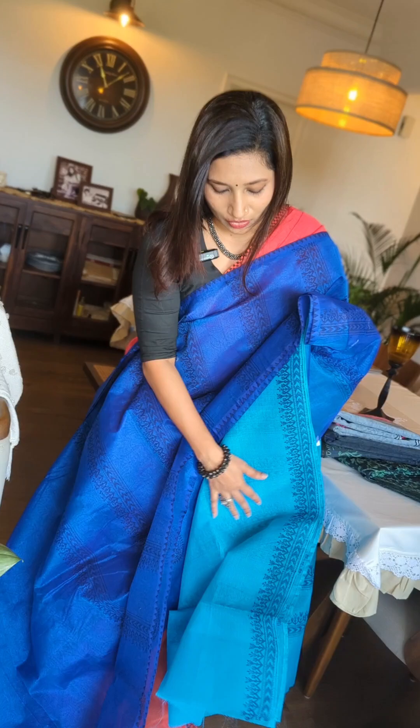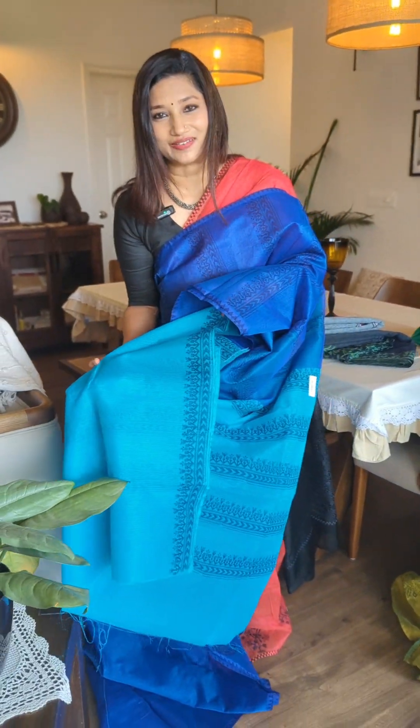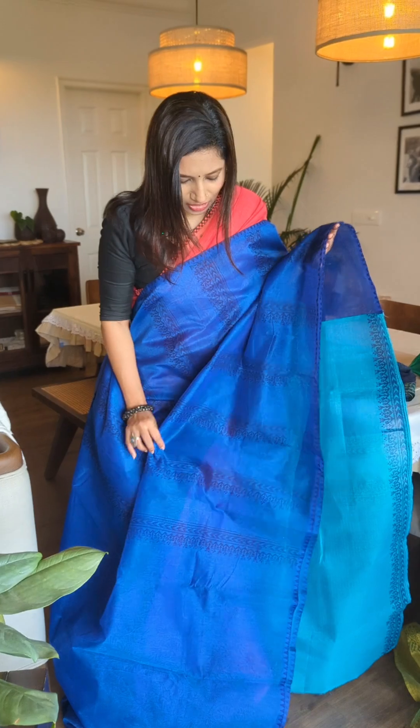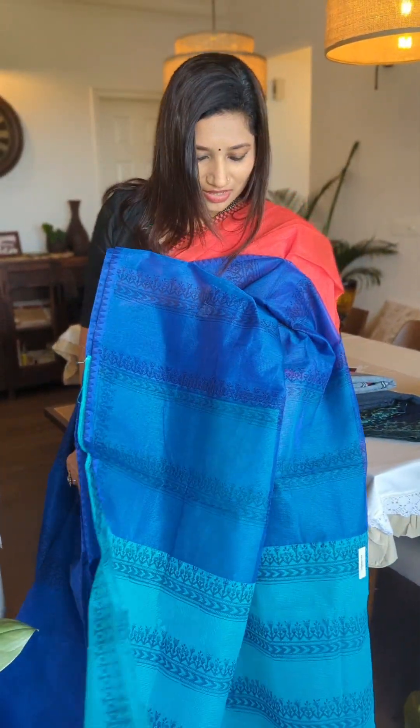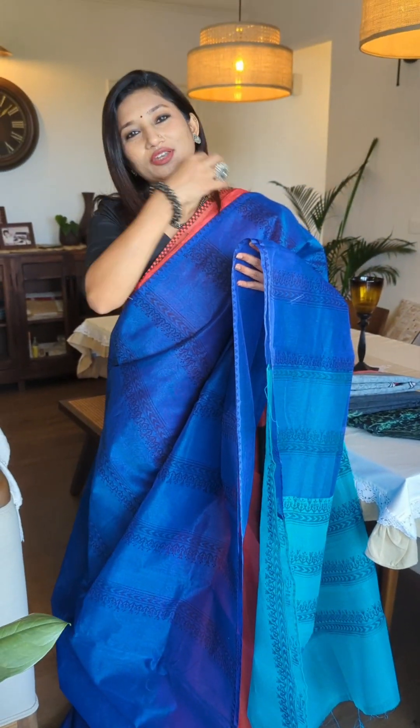Coming to the Pala, check out the beautiful aqua blue tone, and the similar aqua blue tone is also given for the blouse piece with the border. It's a very pretty combination, if you ask me. All three Kota sarees — the one I'm wearing, the green and yellow, and this blue — are absolutely stunning and vibrant shades for your day styling.